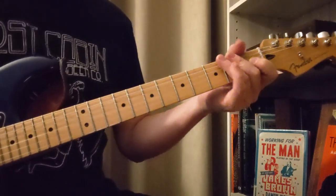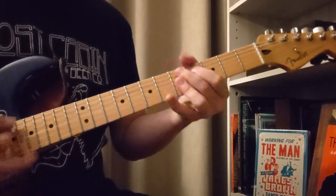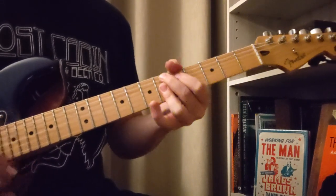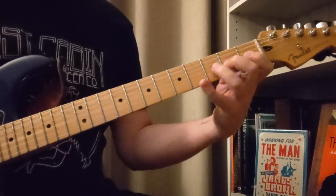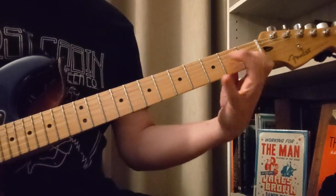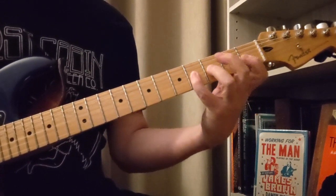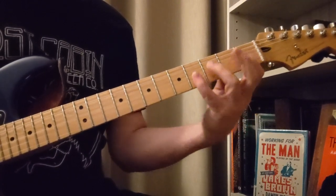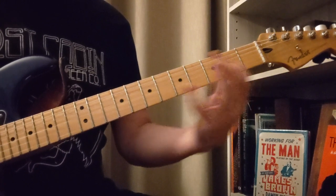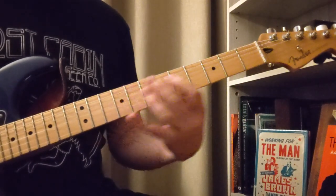Now let's talk about one other thing on that — we have a little riff where we go: 1, 2, 3, 4, 4, 3, 3, 2, 2, 1. So it ends the same way as that other one did with the little higher riff there.